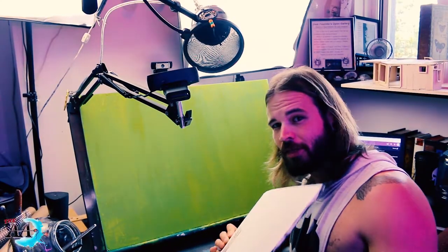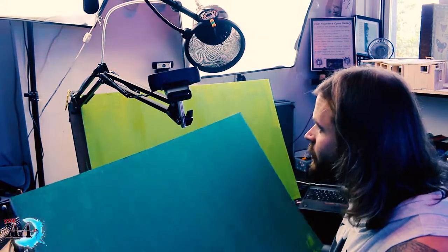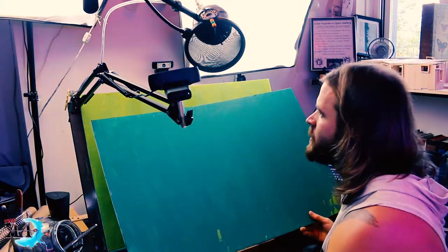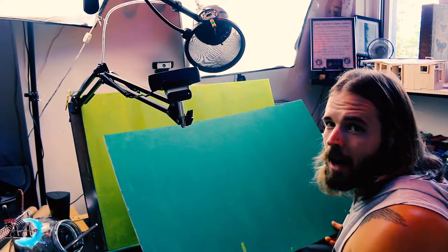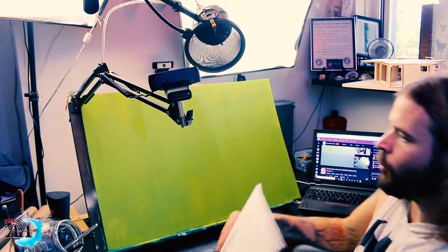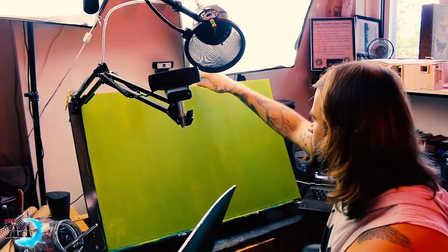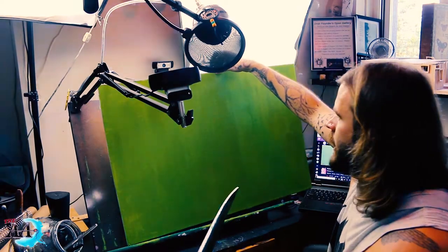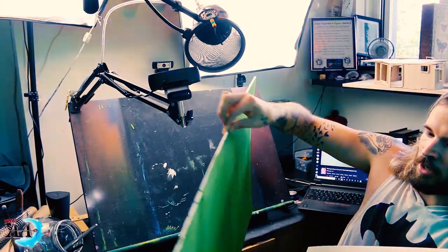I'm super happy with how this color is coming along. I did not realize the difference — look at this dark Christmas green that I'm holding compared to the new one. I'm hoping this is a way better green color for the green screen, so let's switch this over as carefully as possible.